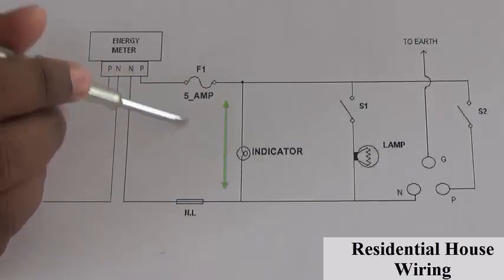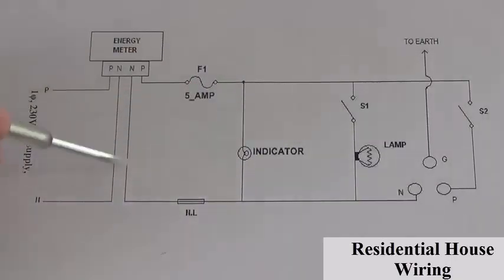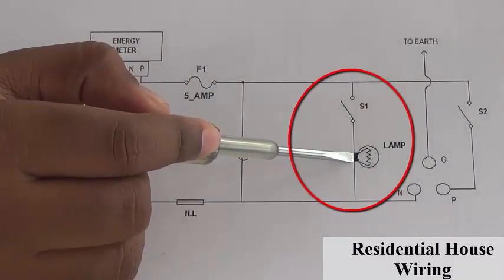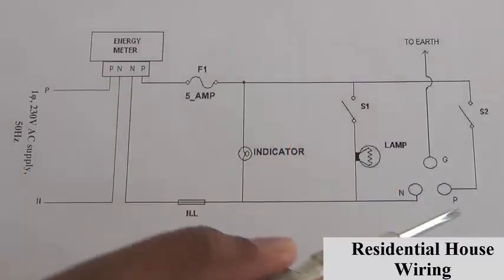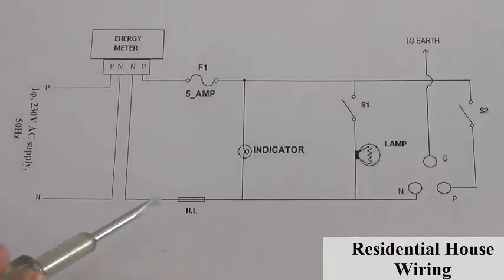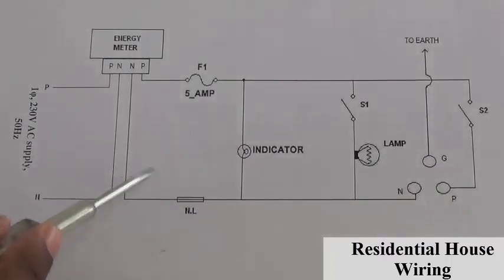And it saves all the electrical components. There is an indicator which is connected in parallel to show whether the voltage is coming into the system from the supply. And a lamp — we are using an incandescent lamp — and a switch arrangement. These are the plug points, switch S2, and this NL indicates neutral link.